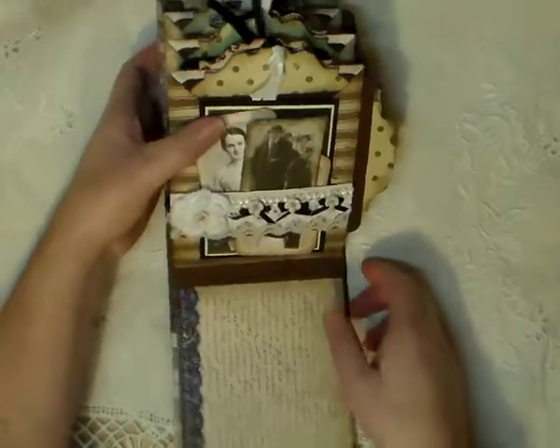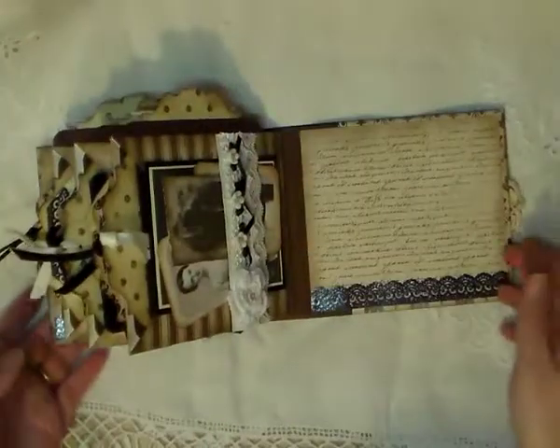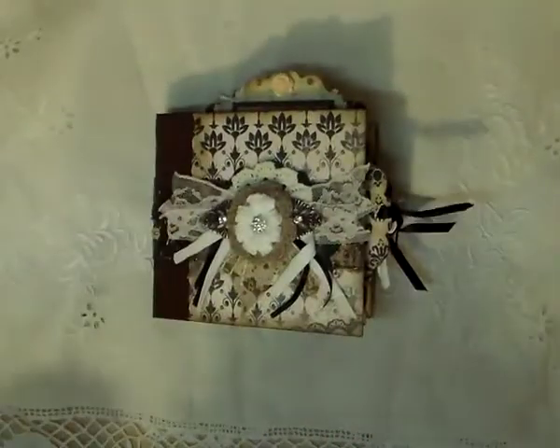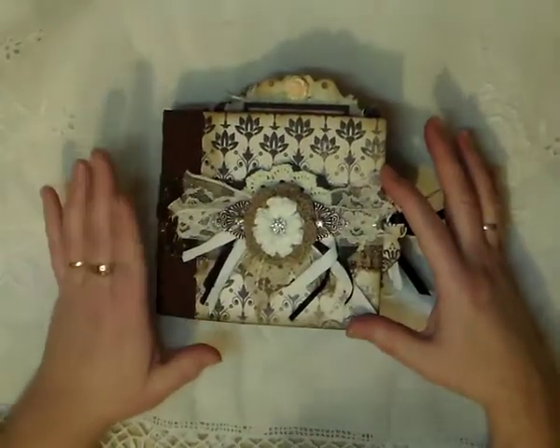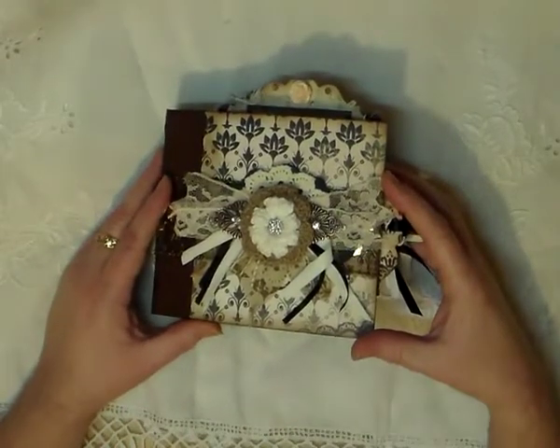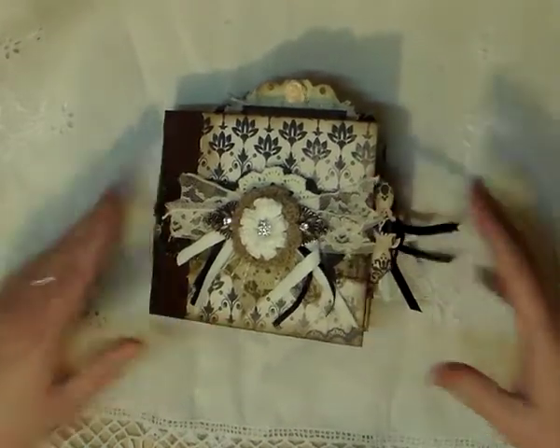And that's it, my lovelies. That's the album. So Lynn, I hope you like it. Hope to get that in the mail next week. Enjoy the rest of your challenge, and talk to you all later. Bless yous. Bye.